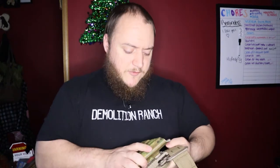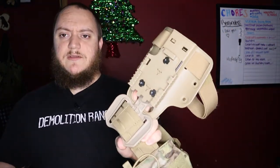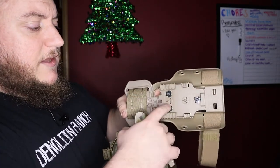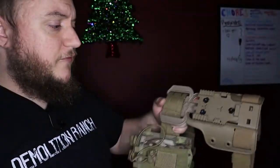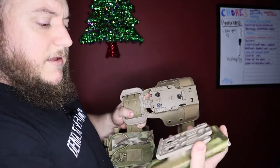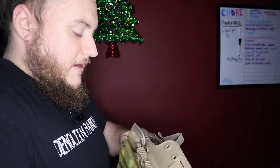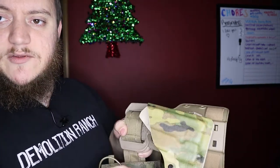As I showed in the other video, the Safariland flex drop has the QLS mount, and I had the fork but didn't have the holster for it yet. This is a holster from Cook's Holsters, got it mounted up. It's just like a giant buckle — you slip it right in and it locks into place, giving you that secure lock on the holster itself.